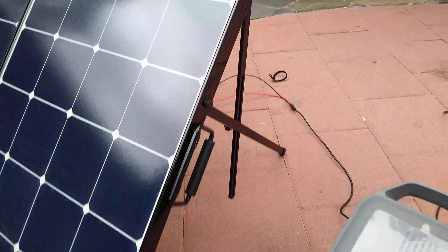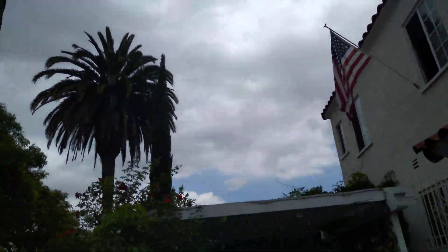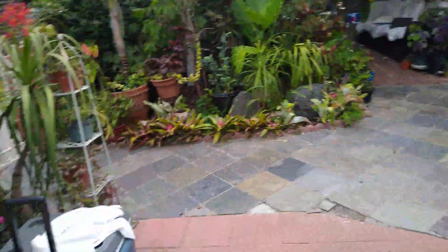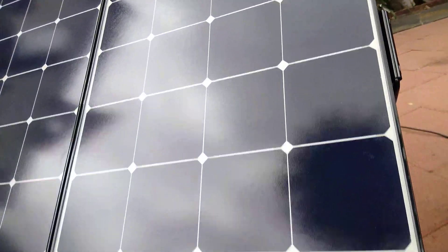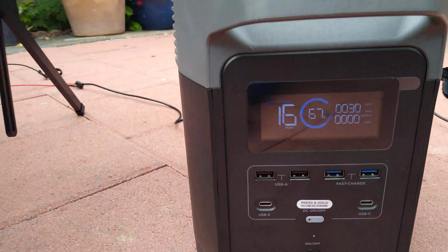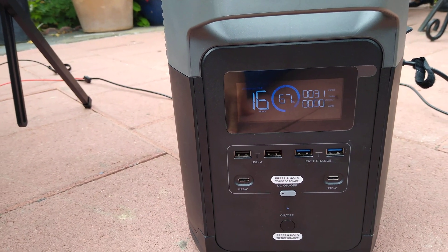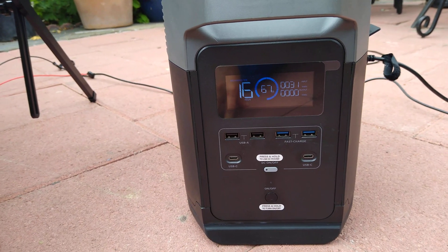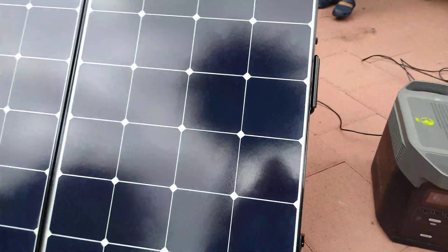Right now it's a very cloudy day, as you can see. I'll show you how much it's charging at the moment. Earlier it was hitting like 80 or 90, but right now it's only charging at 30 to 31 watts. But it goes up to 80, goes up to 100 when the sun hides because it's cloudy. So it can be done.